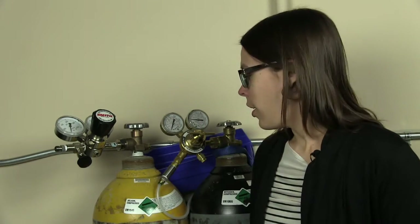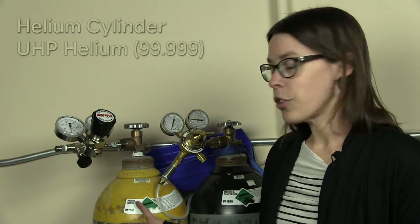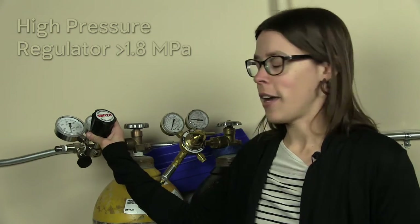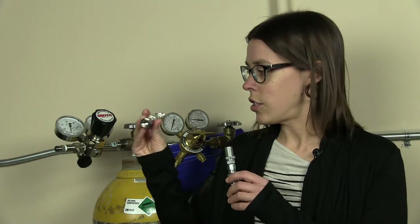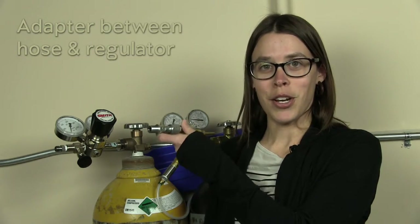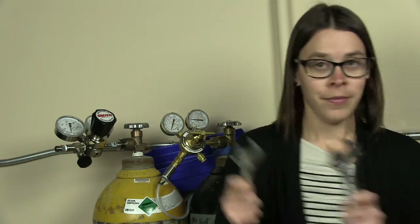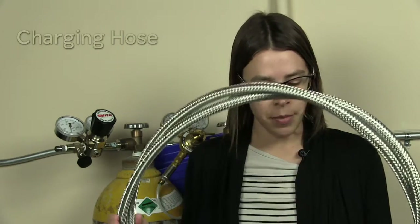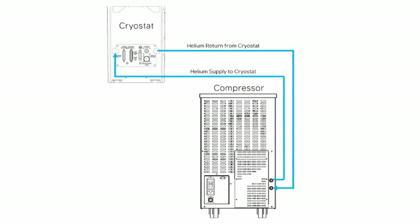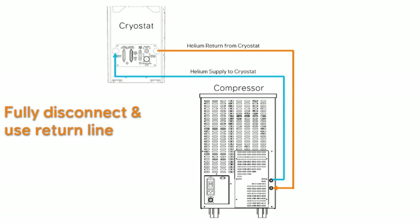To do a helium recharge, you'll need the following pieces of equipment: a 5.9 helium cylinder — ultra high purity helium — and a high pressure regulator that goes up to at least 250 psi. In your accessory kit, you'll find two adapters: one to go from the helium cylinder to the hose, and another to vent the charging line. You'll also need two adjustable crescent wrenches. You can leave all the hoses and cables attached to your system except for the return line — we'll do the charging through the return line. The 10-foot hoses will work okay for this.